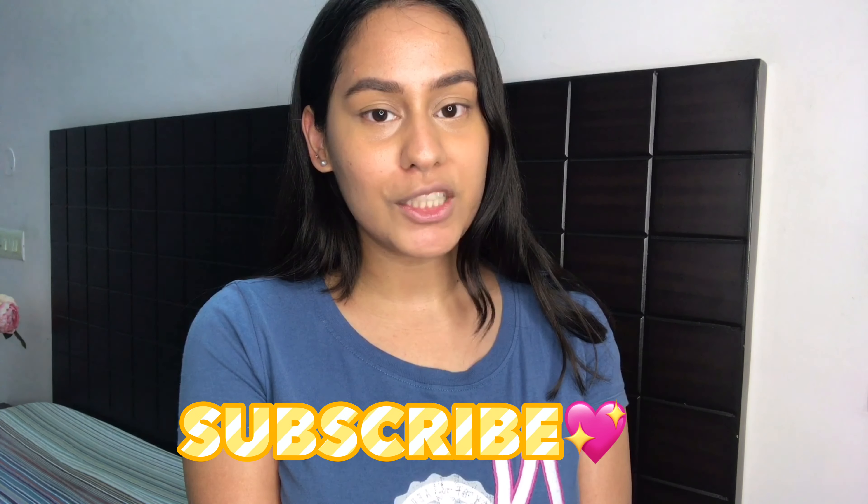Hi everyone, welcome or welcome back to my channel. My name is Simran and I make beauty content here on YouTube. So if that interests you, I hope you consider subscribing if you haven't already. In today's video, I'm going to review the Maybelline Matte Plus Poreless Fit Me Foundation. It's going to be an in-depth review and I will try to give as many details as possible.